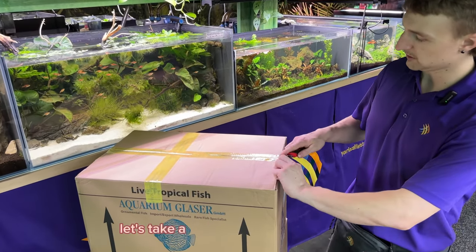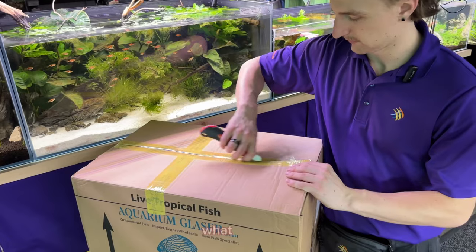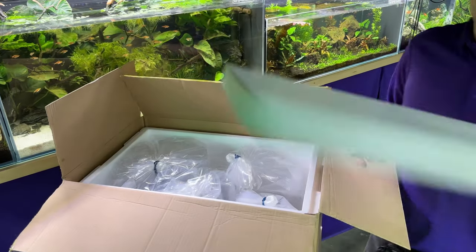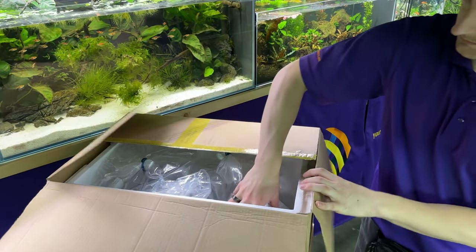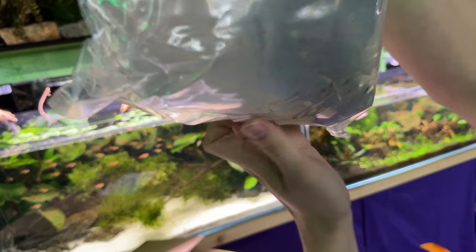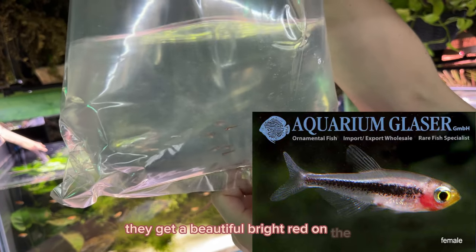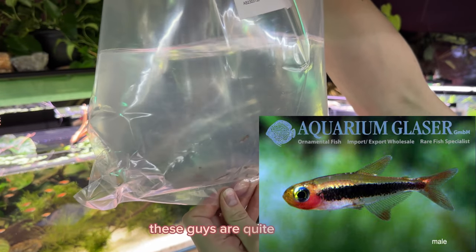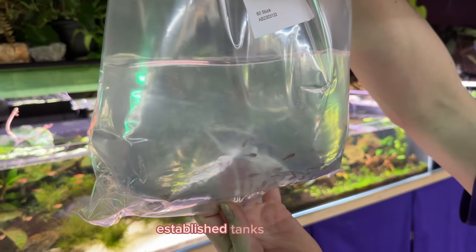Moving on to the second box, let's take a look at what we've got in here. First species are Toucan Tetras — these are an incredibly unique Tetra. Very small fish; these guys here are almost full grown, they max out about an inch long. They get a beautiful bright red on the underside of their chin and on their nose. These guys are quite delicate, so you want to make sure you have really well-established tanks for them.